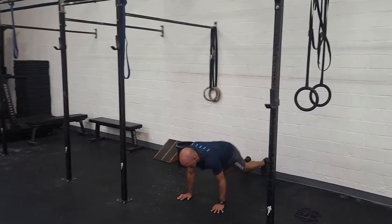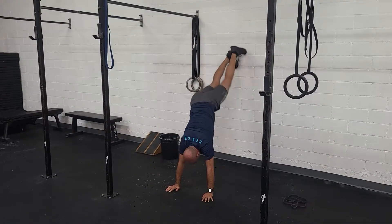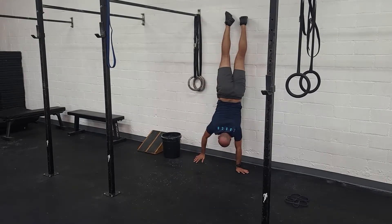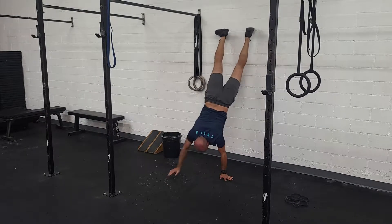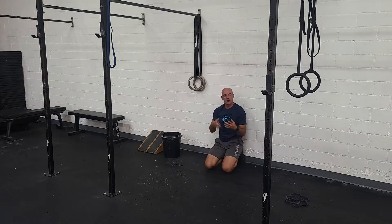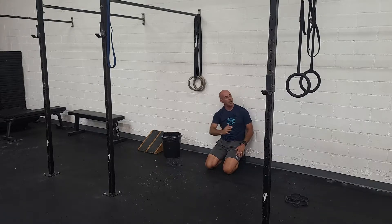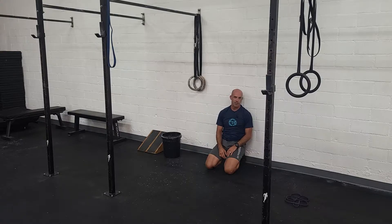A wall walk is starting at the bottom of a push-up. You step up, foot to the wall, and then walk your hands back and forward — that's one rep. Maybe two to three reps, depending on your strength. You can always reduce the range of motion if you're not comfortable going all the way up to the wall. Just go to where you feel comfortable for a few reps.